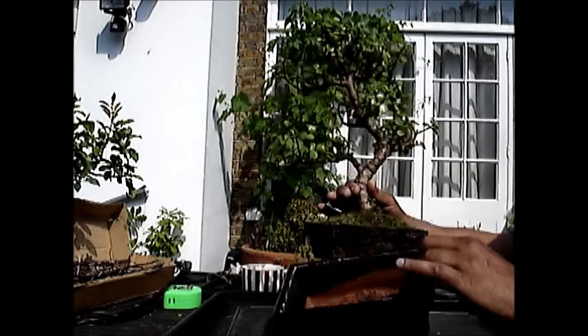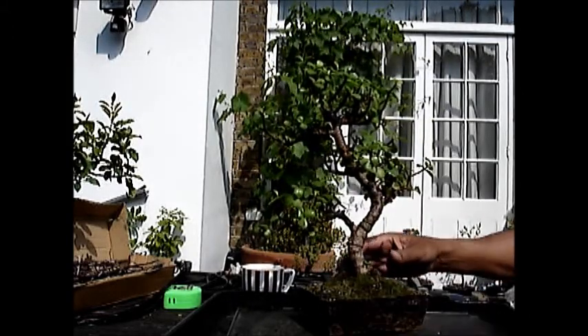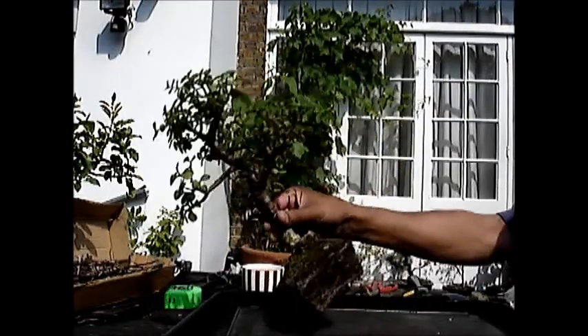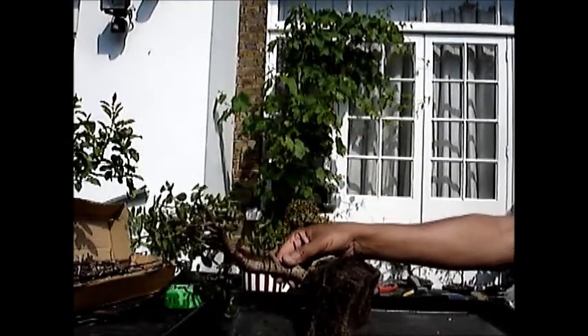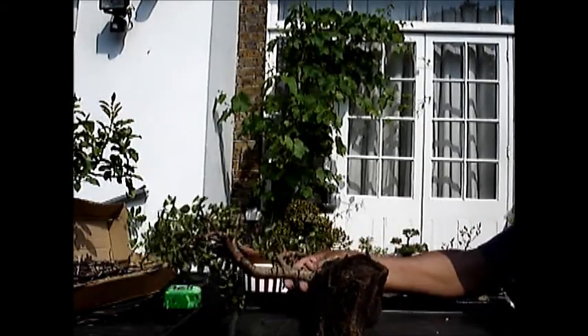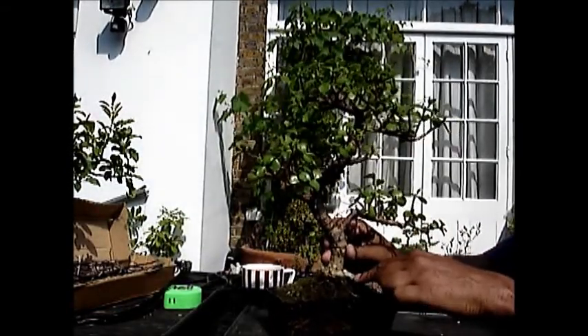Looking at it, it is fairly root bound. So I shall work away to clear as much of the root as possible, and this should be interesting as to what is going on underneath.